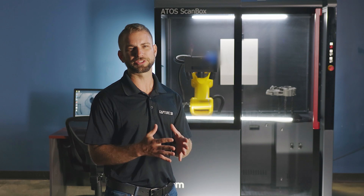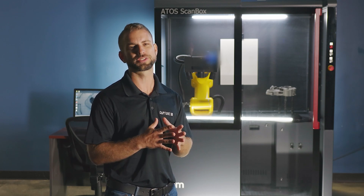Now you can see what makes this turnkey automated metrology workstation a great solution for production environments. Don't hesitate to contact us on the live chat at Capture3D.com or email us at info@Capture3D.com with any questions or to schedule a live demo. And thanks for watching.